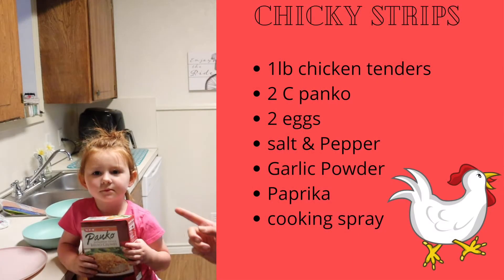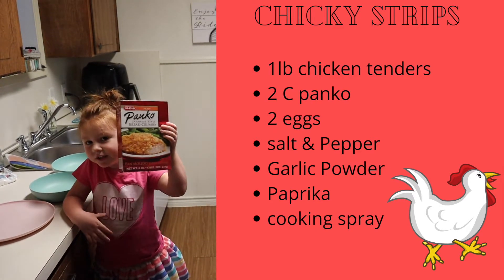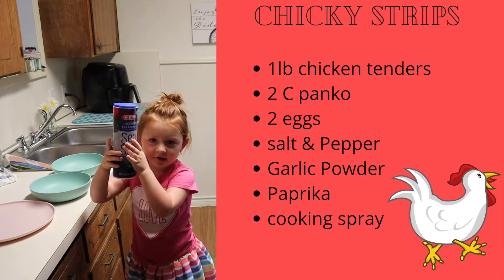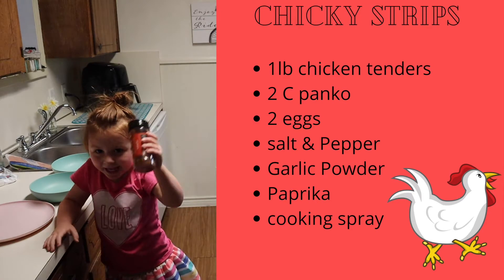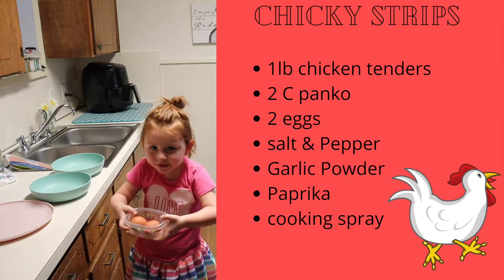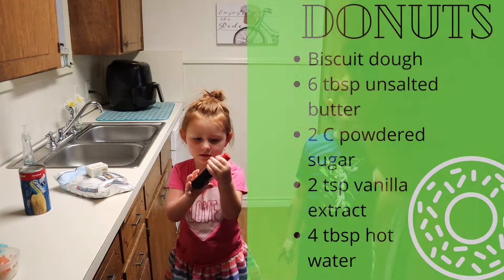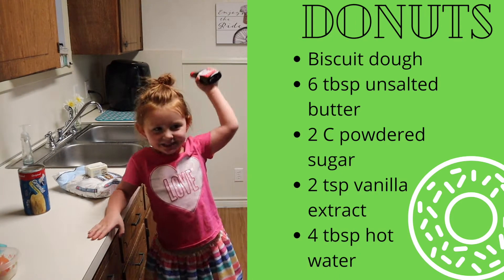You're gonna need some panko breadcrumbs — you can use whatever breadcrumbs you want for this recipe. You'll need some black pepper, some salt, some paprika, some type of spray oil, and some garlic powder. You'll also need two eggs.